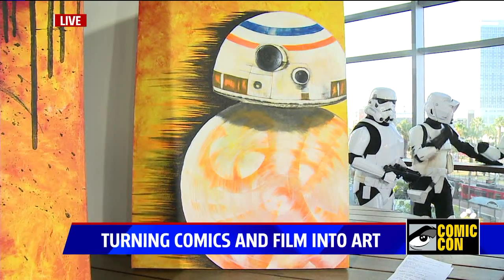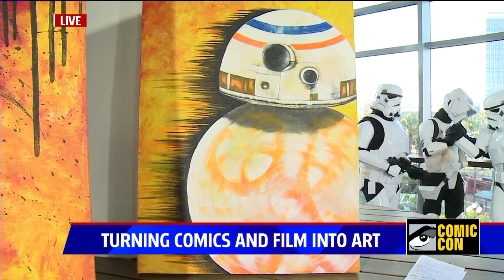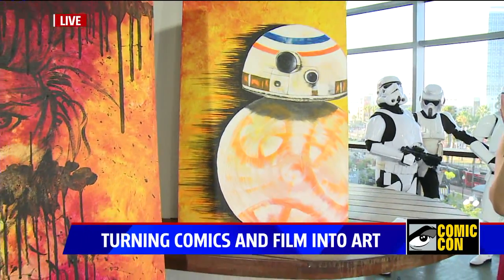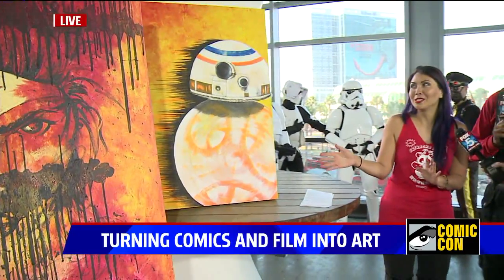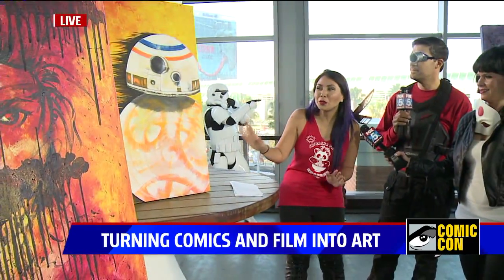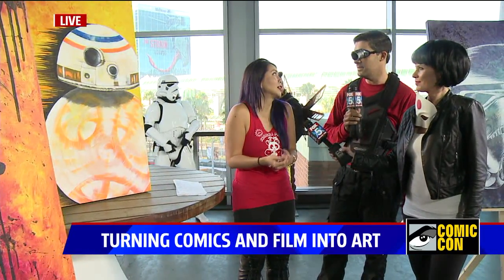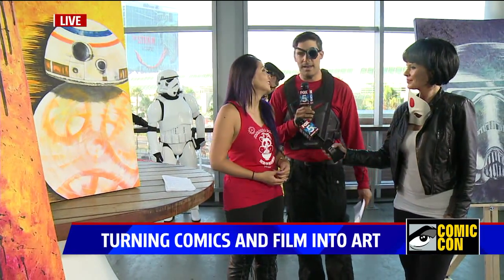When the BB-8 trailer first came out, I was watching it on TV and they showed the trailer. I paused it — he was scrolling by so quickly — and I took a photo of what was on the TV and that's what I used to paint him. The details aren't really correct because it was so fast when I captured it, but I was just super excited because he's so cute.